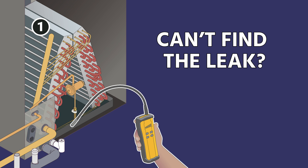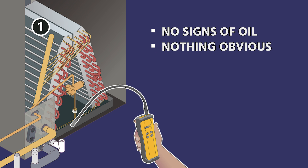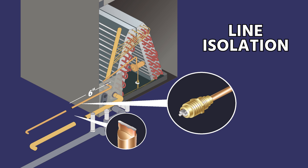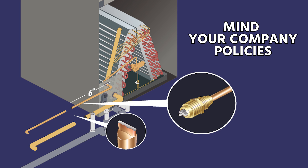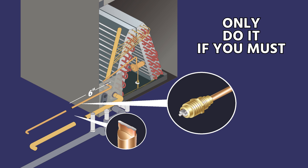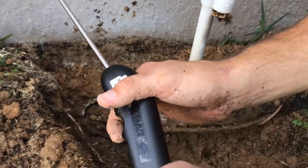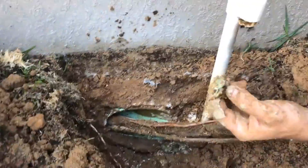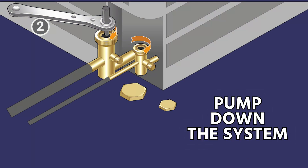Don't ever over-pressurize systems because you could actually cause a leak rather than just finding one. Once you know you cannot find the leak either outside or inside — no signs of oil, nothing obvious, you've done bubble tests on caps and cores and everything else — now we go into the stage of doing the line isolation. This needs to be done in accordance with your company's policies and is often something you'll need to quote the customer for. In our market we have a lot of underground line sets, so it's a good time to dig up the chase outside and check between the condenser and the chase.